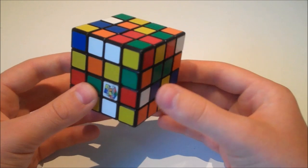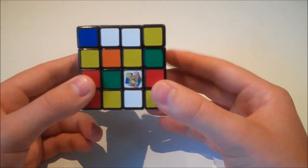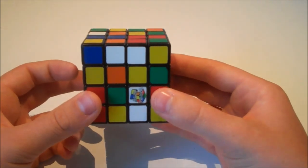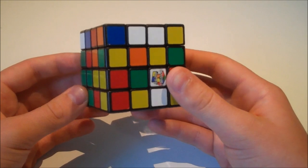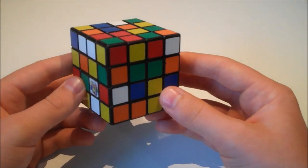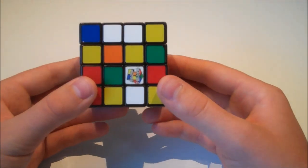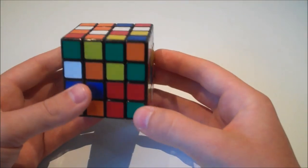In the Yao method, to start with we're going to build two centres — in this video that will be the white and yellow centres. Then we're going to build three of the four white edges, then finish the centres. Before edge pairing we make the last white edge, then do edge pairing. After edge pairing we'll have the 4x4 part solved and a white cross, so we go straight into F2L.